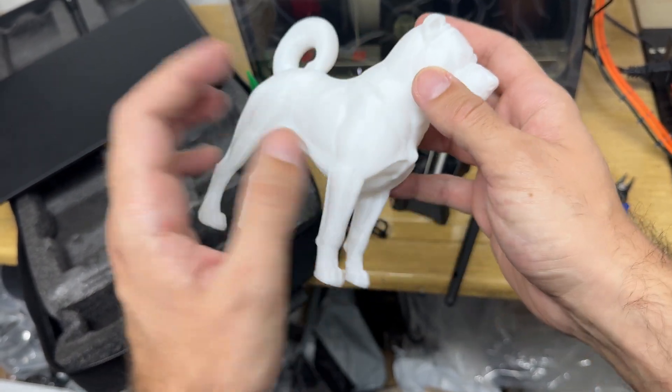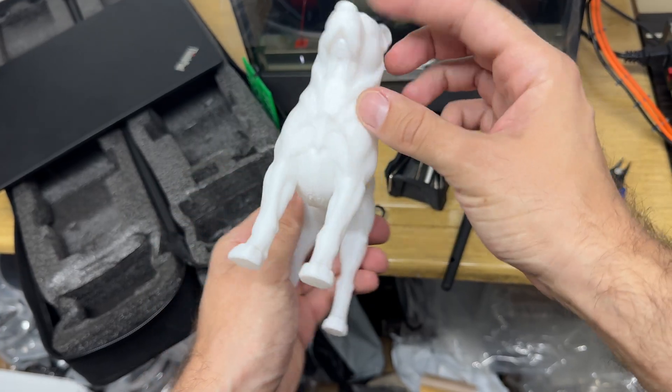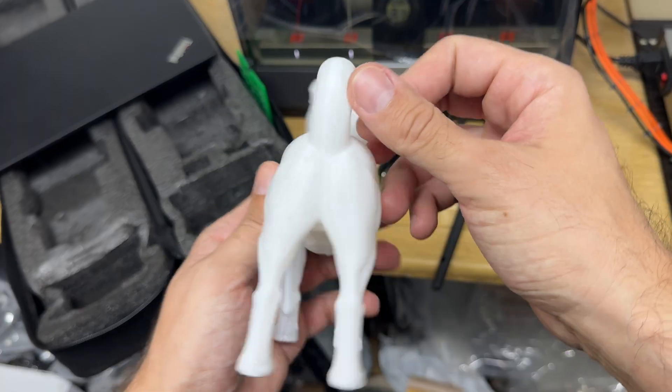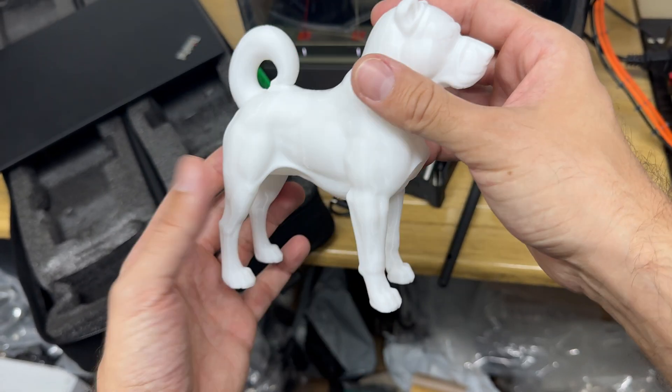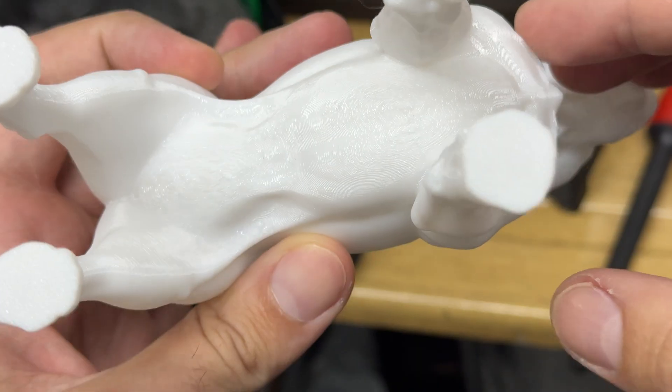Considering that this is an FDM print, I would give it 10 out of 10. It really looks good — there are no layer shifting, no defects, except the usual scarring from supports.